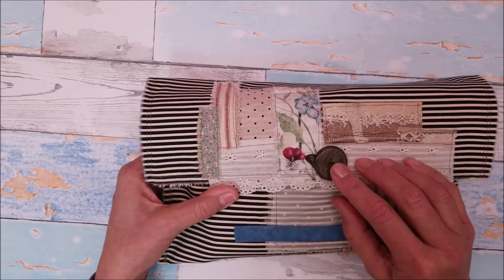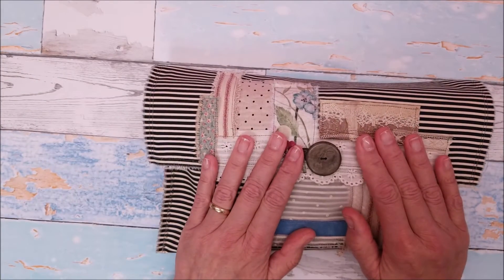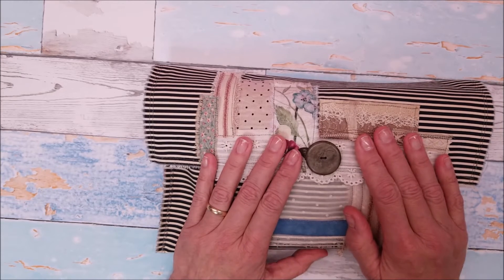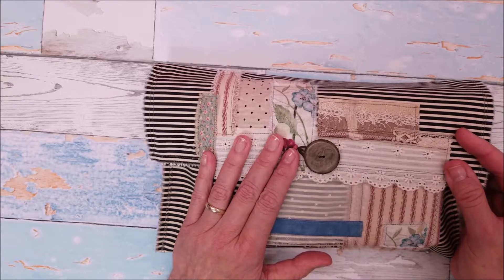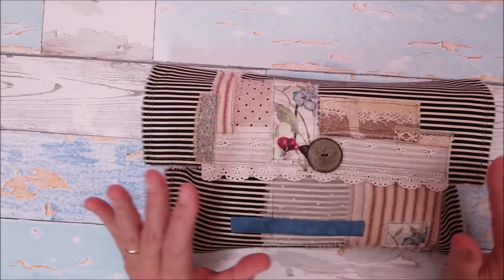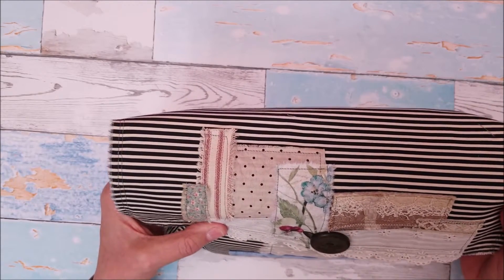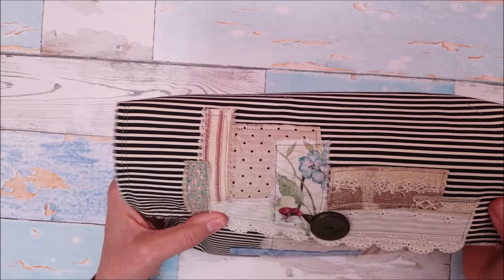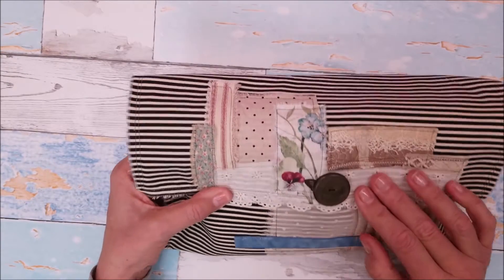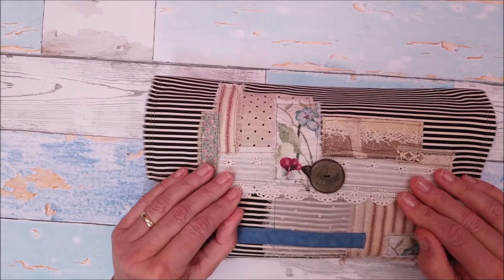It doesn't fasten — there's no snap, no buttonhole. It just lays there. If someone wanted to wrap something around it to tie it off, they could certainly do that. I just like it the way it is. It's just a nice soft cotton fabric, and it's lined on the inside.